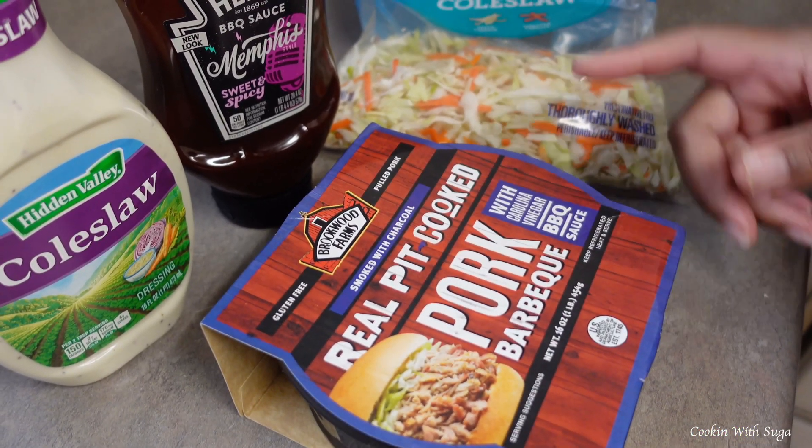I forgot to also mention you're going to need hamburger buns if you're doing bread. If you're not eating bread, then of course you wouldn't need a bun. Now we're just going to place some barbecue on the bun — as much as you want, totally up to you. Add more sauce if you want. Then add your coleslaw on top. There you have it — a barbecue sandwich with coleslaw. Thanks for watching.